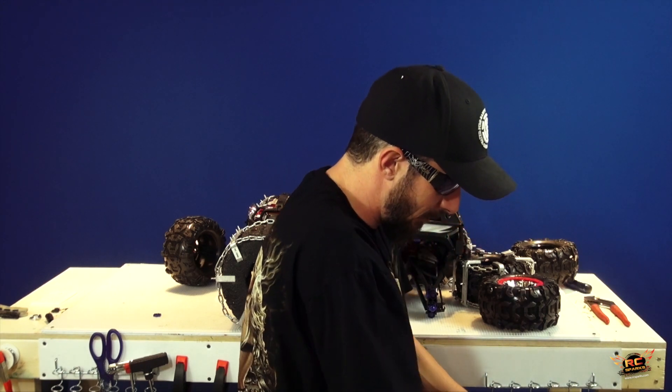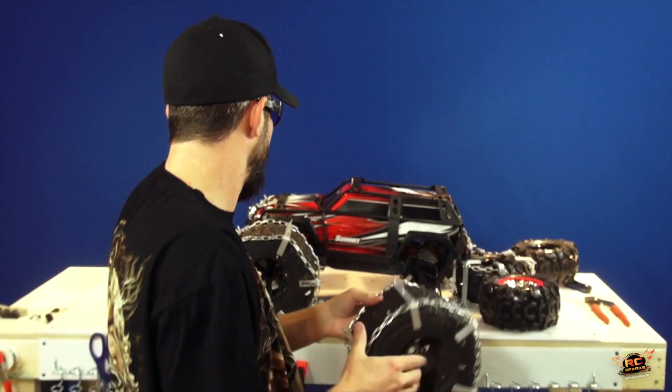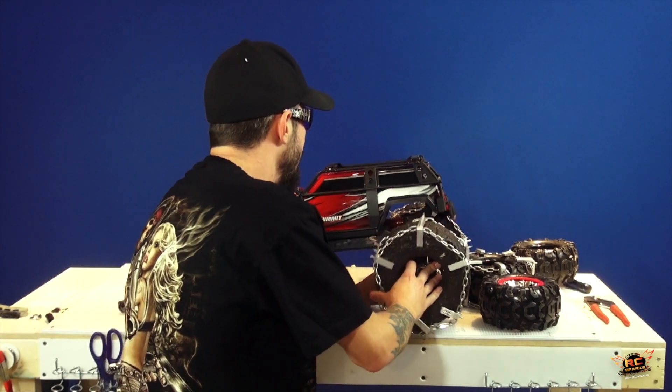I'm pretty sure, at the time of this filming, these tires here are not available to the public, only because they take some time to make and he's actually just seeing how well they work out for the rescue folks.